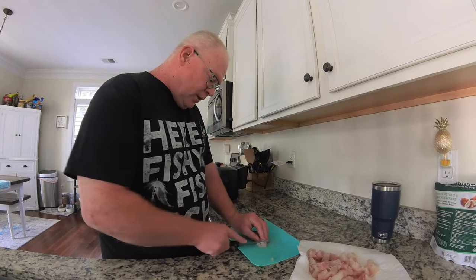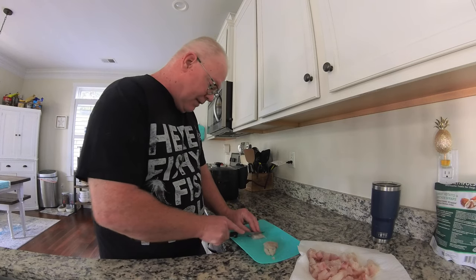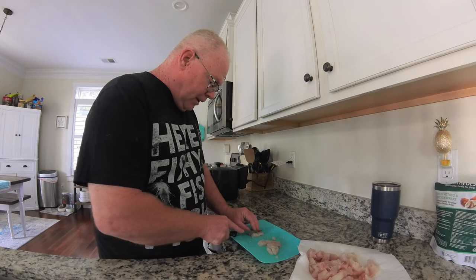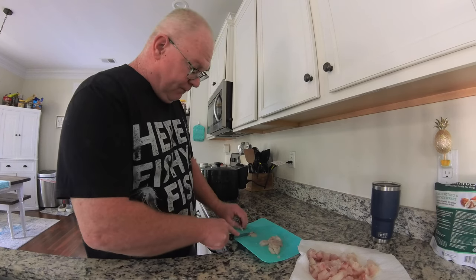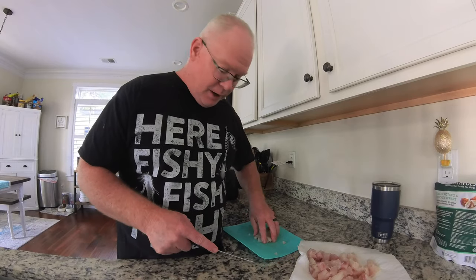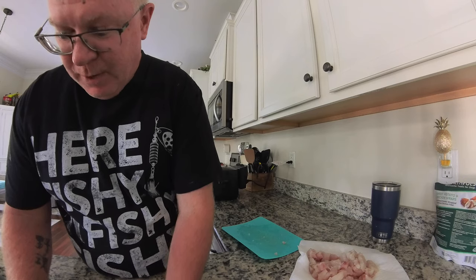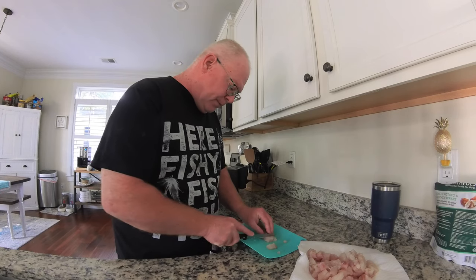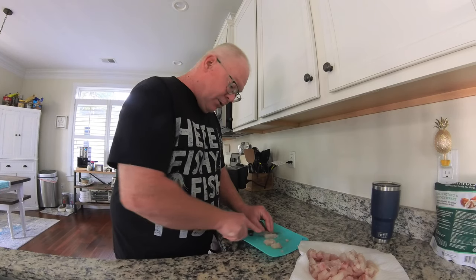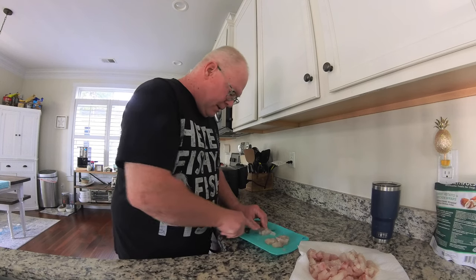That's just the way I do it to help with the taste. I know a lot of people do not like to freeze fish — I've never eaten fish really fresh. I pretty much freeze everything. The main ones I've done this whole recipe with are trout, redfish, flounder, black drum, and crappie. It works for all those fish, which are all pretty much white meat fish anyway.